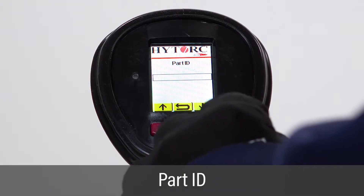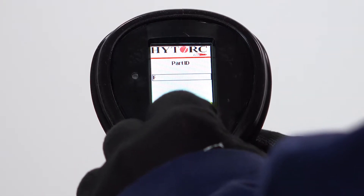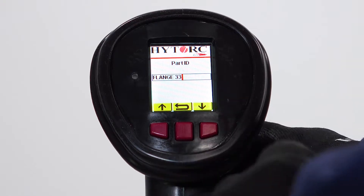On the part ID screen, enter the name of the part using the left and right buttons to scroll through characters and the green trigger button to select individual characters. Repeat to enter the full part ID.